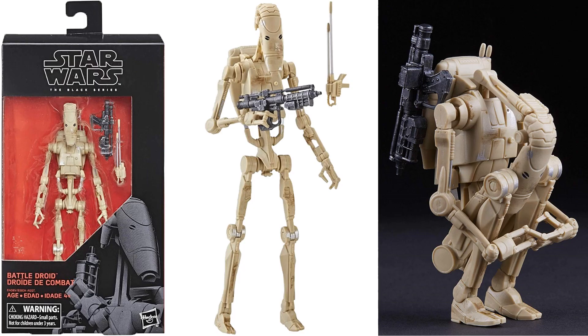First off, let's talk about the Battle Droid. All these are from The Phantom Menace. This was the original Black Series packaging. You can see he's got the blaster, the antenna, and you can fold up. The blaster can store on the side of his backpack there. Love it.